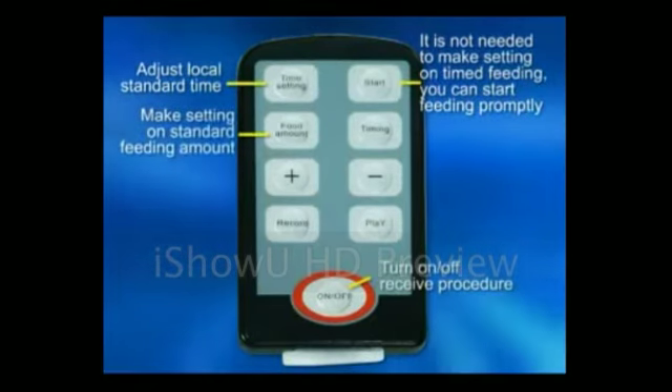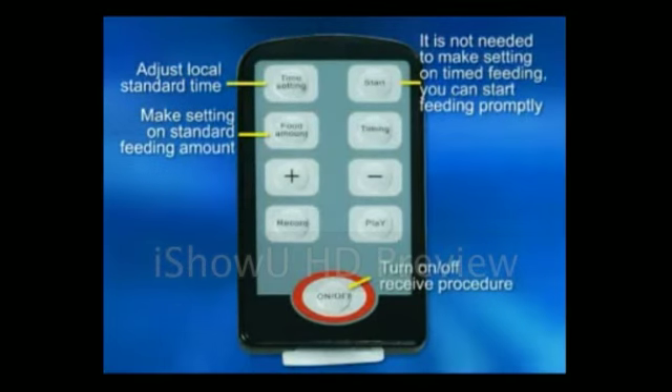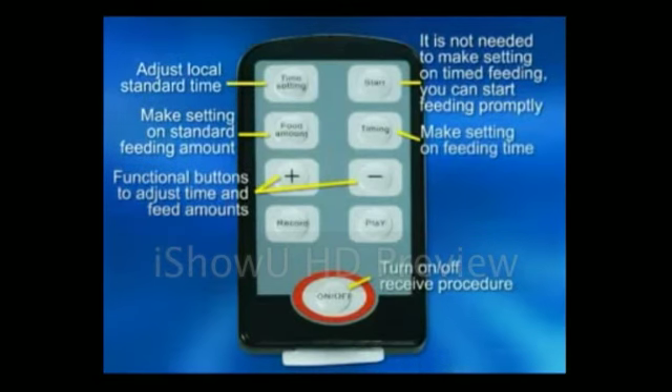Amount button: make a setting on a certain standard amount. Timing button: make a setting on time. Plus and subtraction button: adjust time and amount.